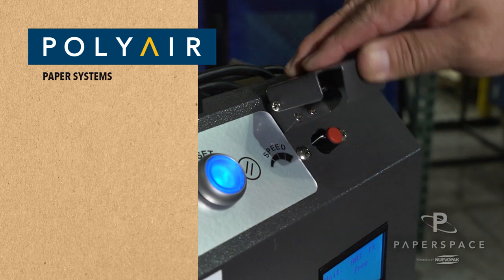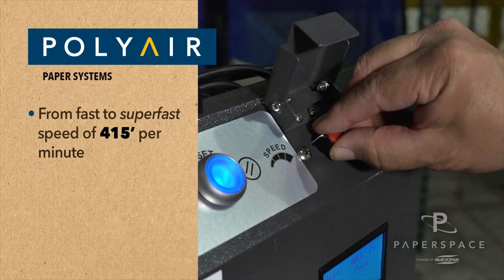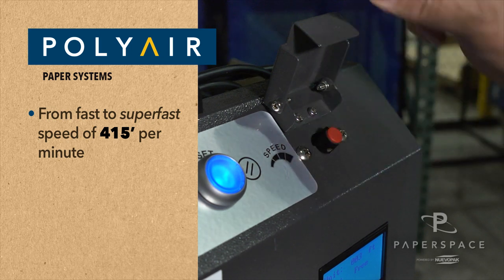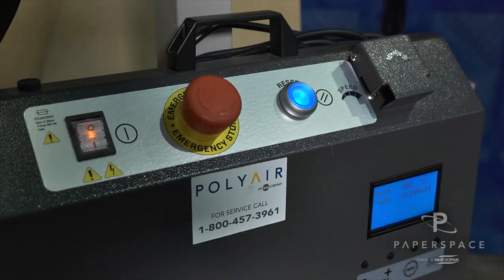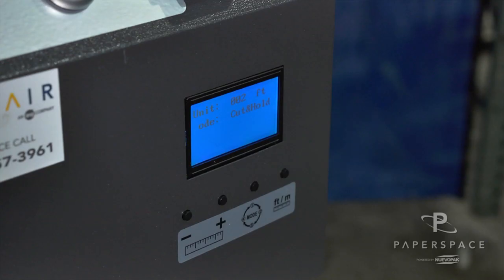XFIL Pro has a variable speed setting from fast to a super fast speed of 415 feet per minute. The system has four modes of operation, quite easy to select using the simple control unit.